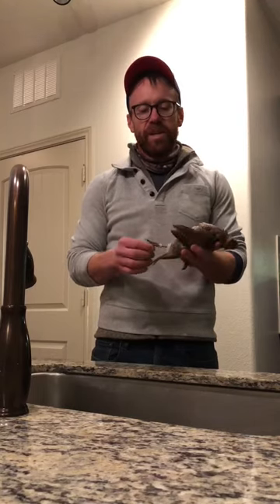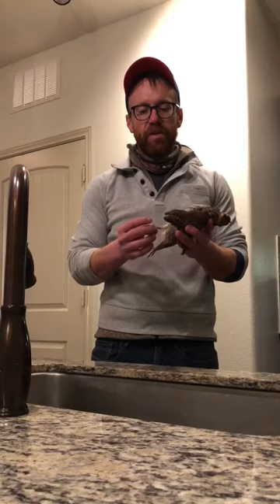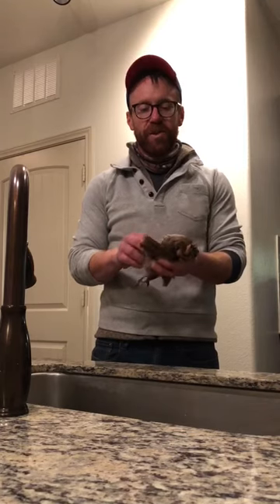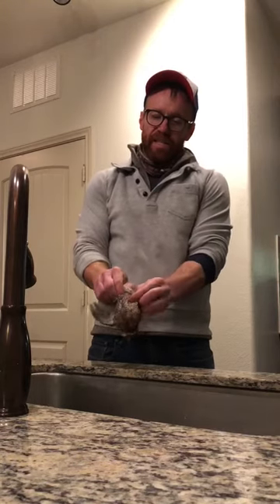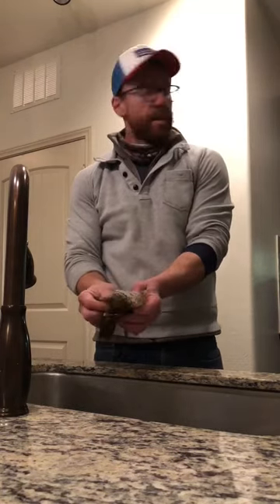What's up guys, this is Aaron Barton with Barton Outfitters and I'm about to dress the quail that I shot on the Matador WMA — wild Texas quail, big treat. This one had a band on it, probably part of ecological research. First step is to pull the breast skin apart to expose the breast.